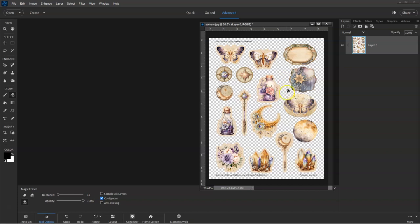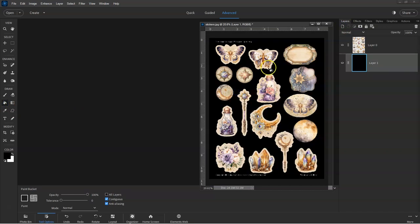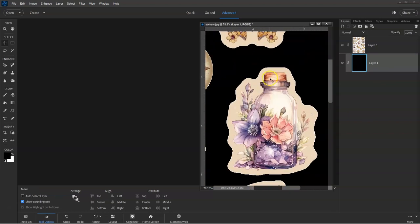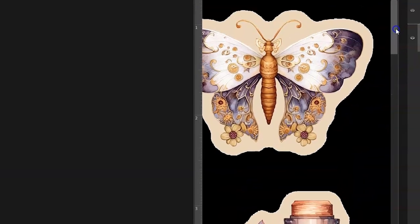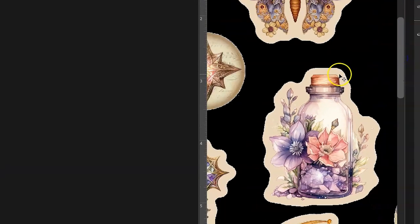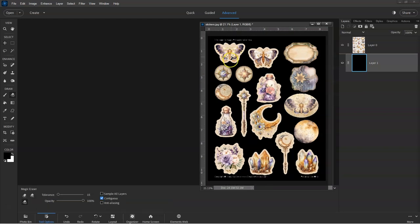Then click on the background to remove it. There is a problem with this process, however, because Photoshop Elements doesn't always do a perfect background removal. I'm going to add a black background just so you can see how much of the white background has been removed. You can see that the background removal is not entirely perfect and the edges are a bit rough, but we can easily smooth these edges out.